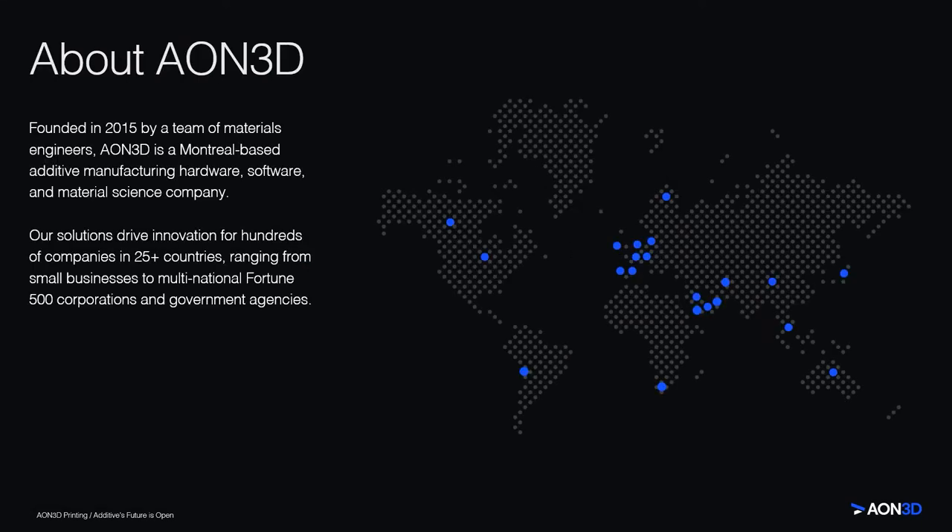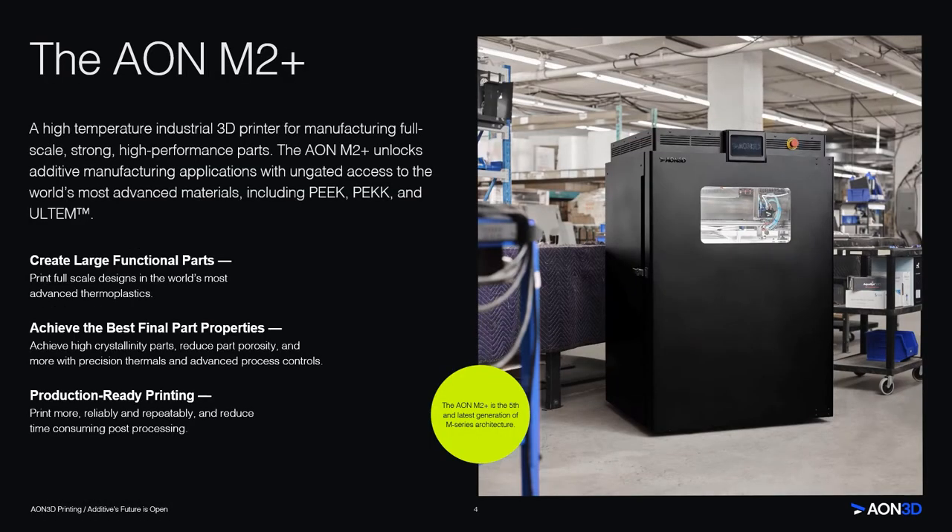I want to talk a little bit more about Aon3D. We were founded in 2015 by a team of material engineers, and for this reason, we have a strong focus on materials because we believe that materials equal applications and applications equal ROI across the value chain. Our solutions drive innovation for hundreds of companies across the world, including small to medium-sized businesses, Fortune 500 corporations, and also government agencies. We offer the Aon M2 Plus, now in its fifth generation — a high-temperature industrial 3D printer for manufacturing full-scale, strong, high-performance parts. The Aon M2 Plus unlocks applications with ungated access to the world's most advanced polymers, including PEEK, PEKK, and Ultem.